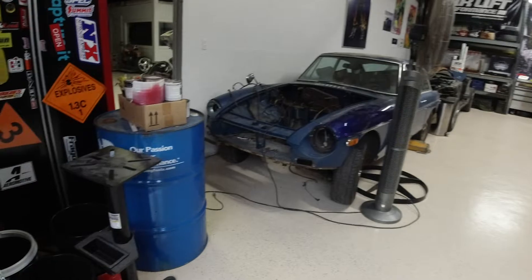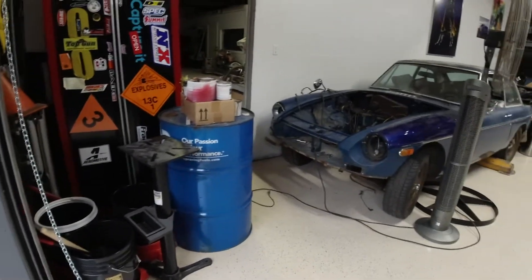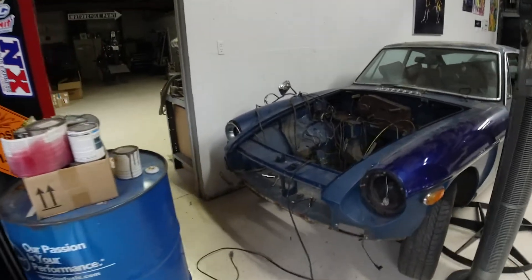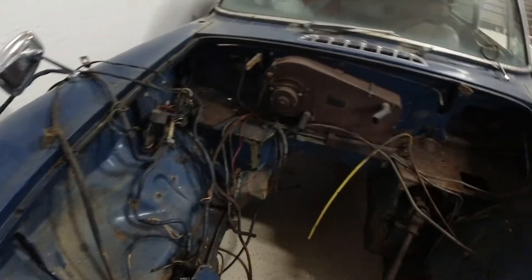I'm gonna give you guys a quick shop tour again. I hadn't done anything since the last time really, so I started tearing all the wires and everything out.